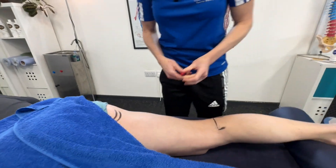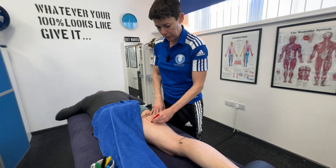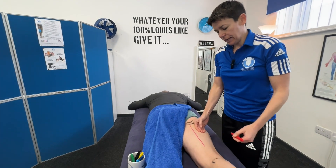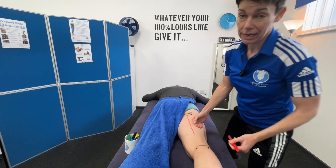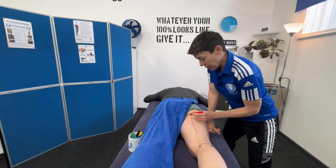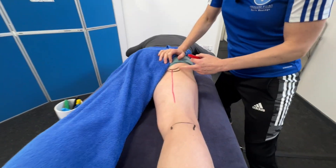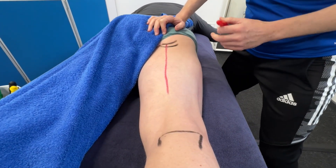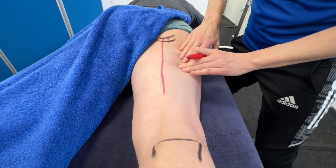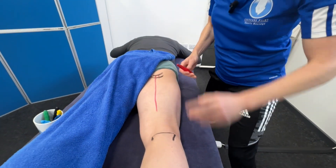First I'm going to draw a halfway line to split the hamstring in two. That allows me to now visualize this larger muscle towards the lateral part of the posterior thigh. This one's called the bicep femoris. All three hamstrings attach onto the ischium — the very bottom part of it is the ischial tuberosity. The bicep femoris tendon comes off here, and it's a huge muscle — the only one on this lateral part.